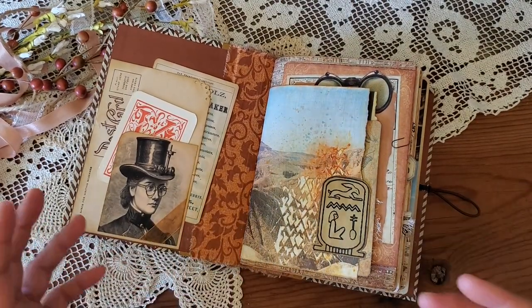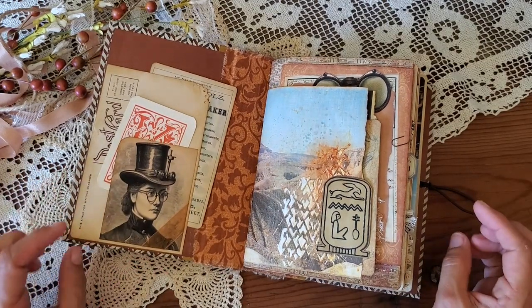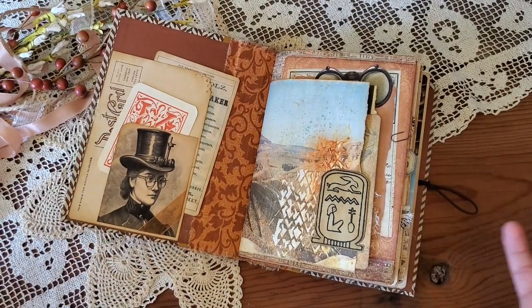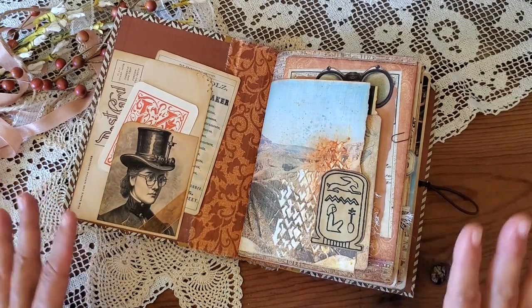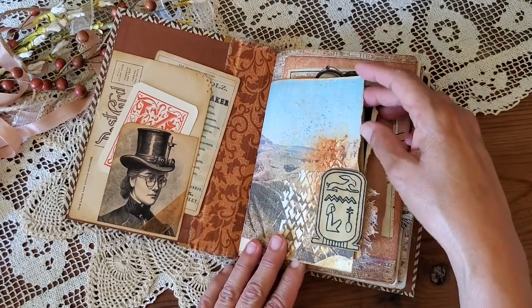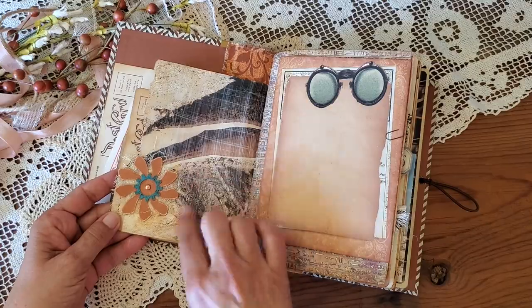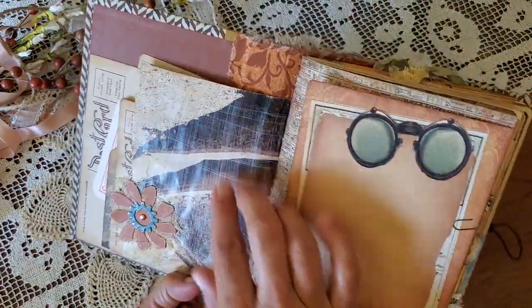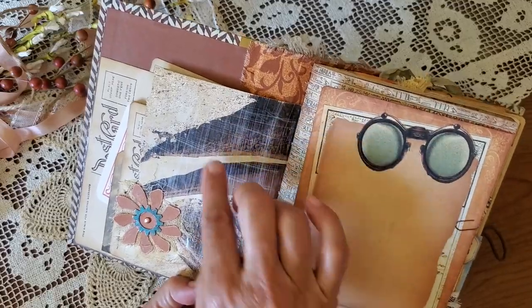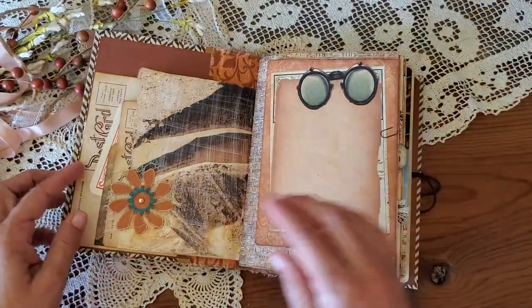I had an old National Geographic with images from ancient Egypt, and an old thrift store coffee table book about the pharaohs. I used pages from those and made an initial pocket with some of that book page. Throughout these pages I've used sandpaper to create a kind of linen texture on these pockets.